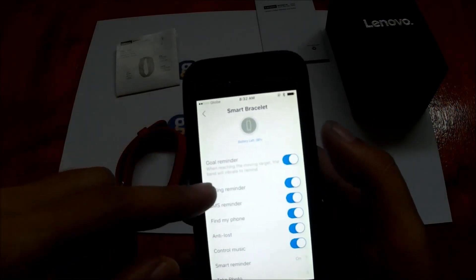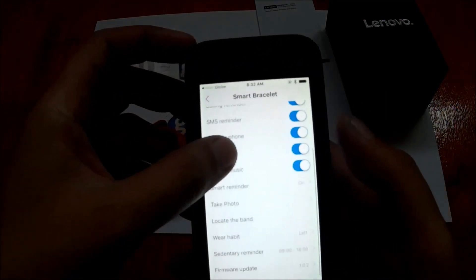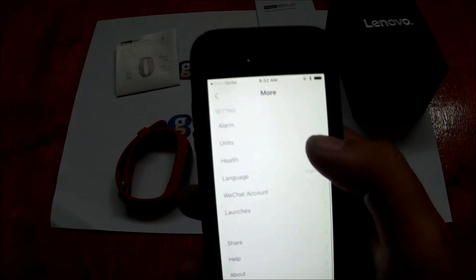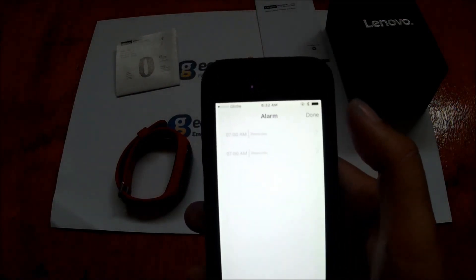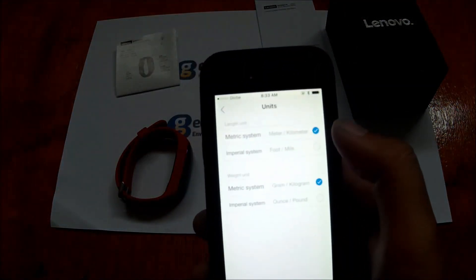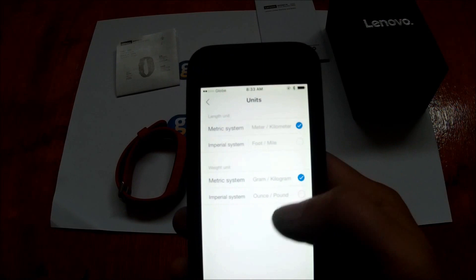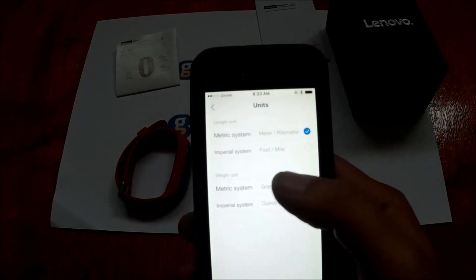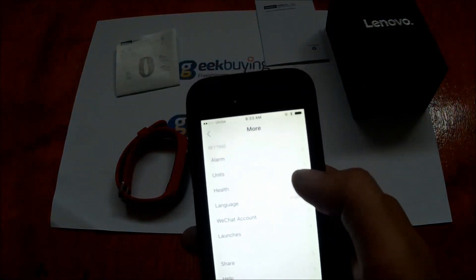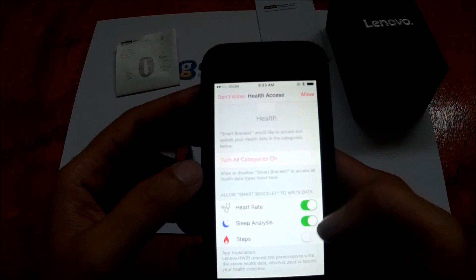There's a goal reminder — when you reach your movement target, the band will vibrate to remind you. For alarms, sadly you can only set two alarms. For units, you can change between kilometers or miles, and for weight between grams or pounds. Under health settings, you can set the band to record heart rate, sleep analysis, and steps.